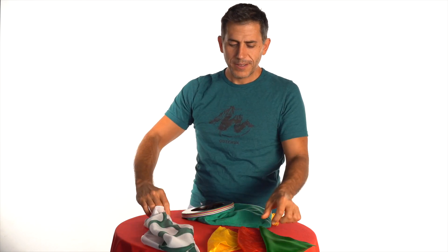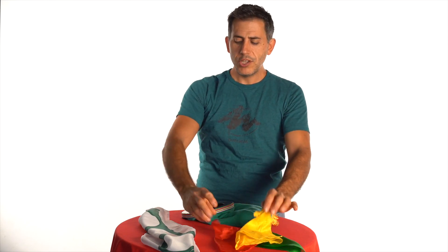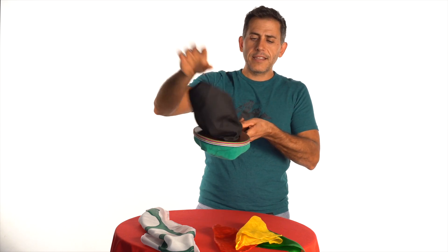So here I have three colours: red, yellow and green. With this empty bag here and the silks, I'll try a little magic.